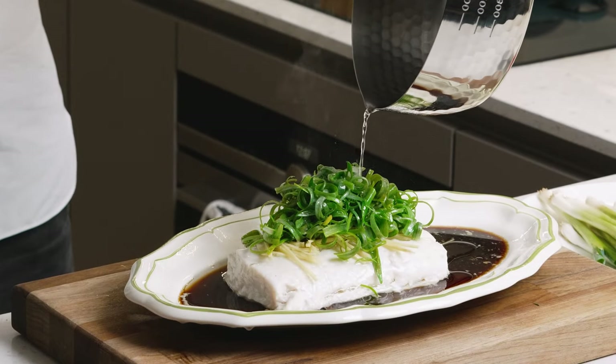Steamed fish with ginger and scallion. It's one of my favorite ways to eat white fish. The garnish is very simple but it enhances the flavor of the fish and lets it shine.